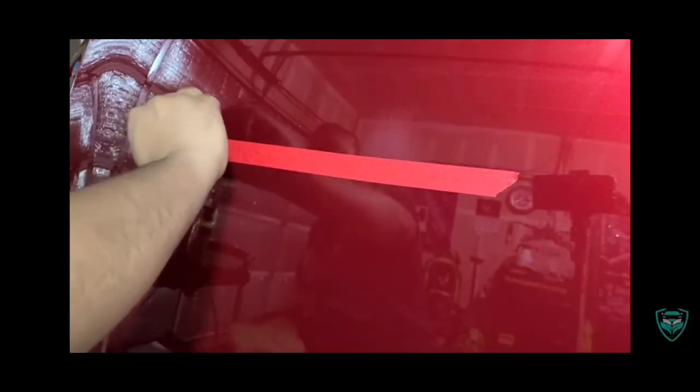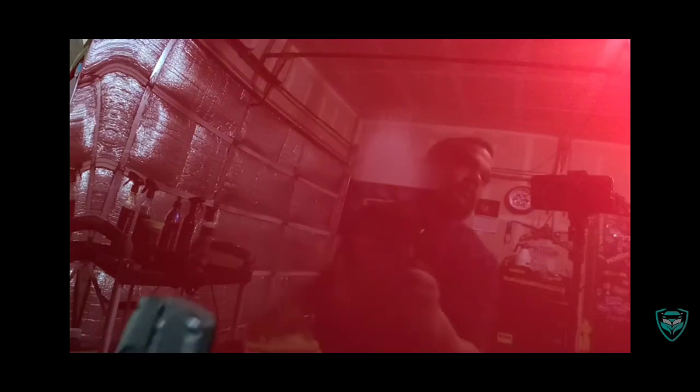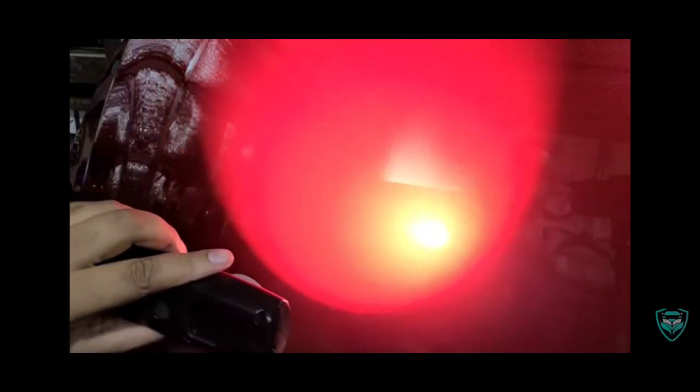Alright guys, so this part is from a previous video that I recorded, but I wanted to show you on more contrasting paint how you can see the difference between an area that was polished with Blend AIO and an area that wasn't polished. That top section is where there's some 3000 grit sanding marks, and if you look down below, that's where I polished with Blend AIO all-in-one. That really shows a good contrast of what this stuff is capable of.